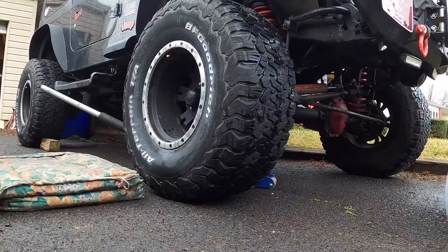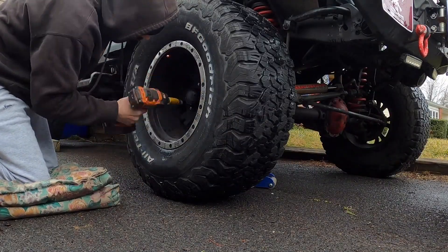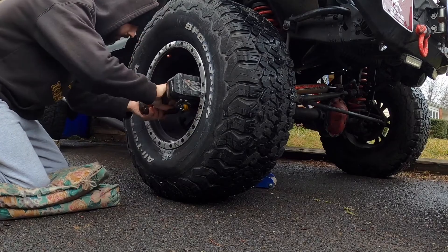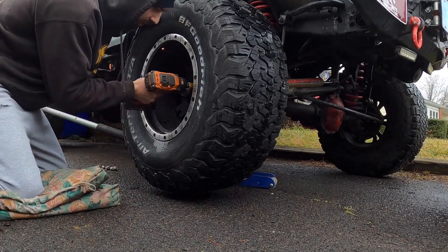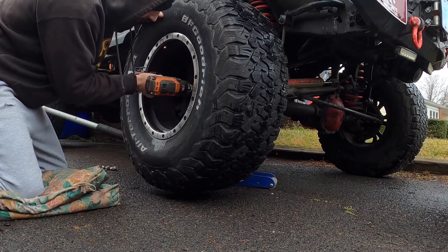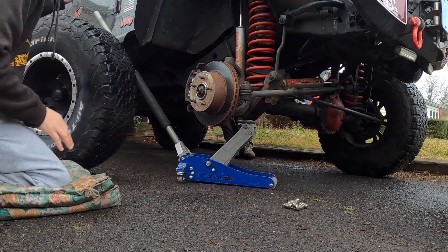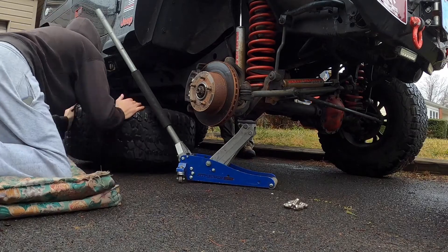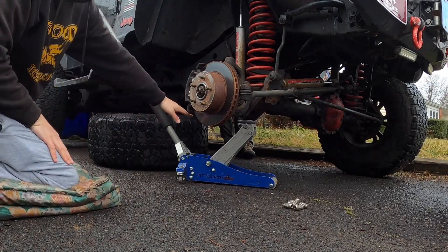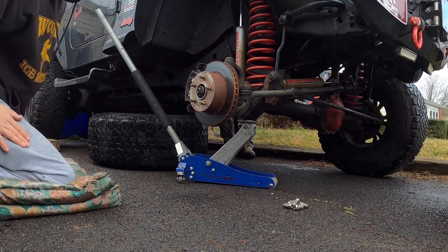Now I'll start taking it apart. My dad's over there grinding the floor for me. Here's a little safety tip if you can hear me: stick your tire under the frame so it doesn't hit the ground. That way if it comes down, it lands on the tire and you can at least get it back up off the ground.